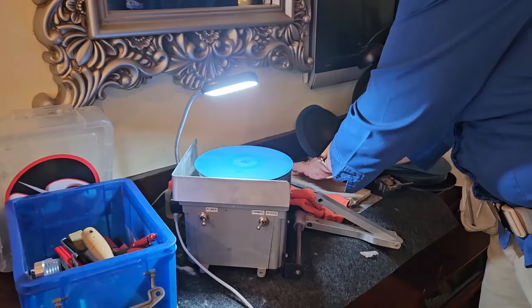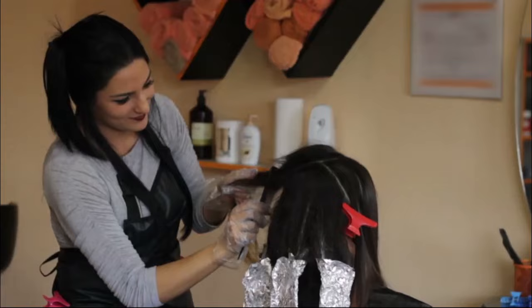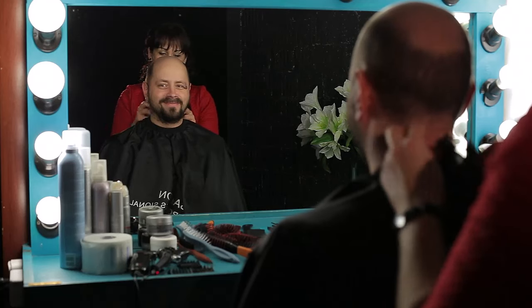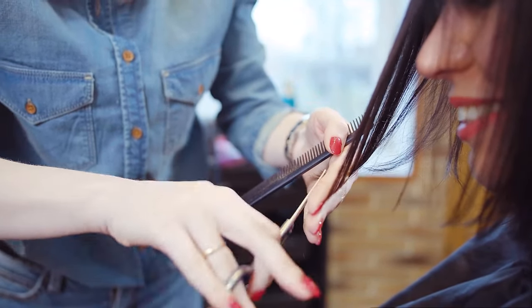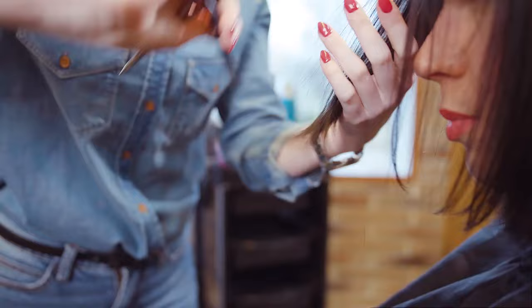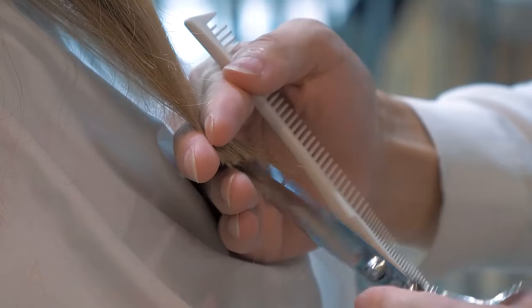And speaking of hairstylists, they'll be thrilled to have you on site. Imagine their relief at being able to have their shears sharpened right then and there without having the shears leave the salon or wait days for them to be returned. It's a win-win situation and you provide a valuable service. What's fun is that they can continue working without interruption, and you can even loan them a pair of new shears which they may buy after you finish sharpening.